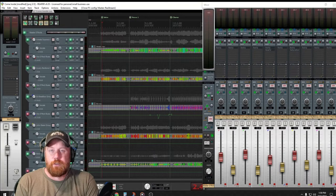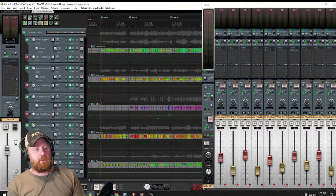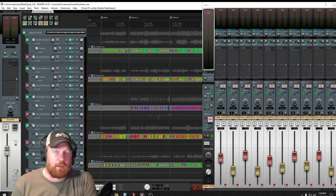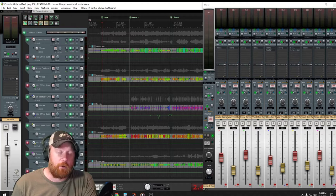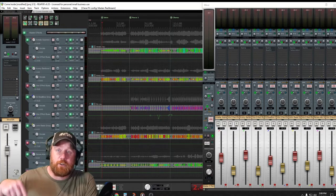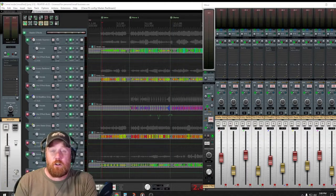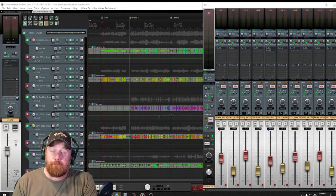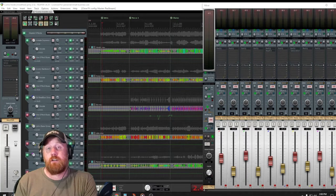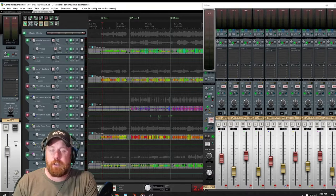Hey everybody, welcome to Red Tone Studio. I'm Chad Carlson. I'm doing something a little bit different today - we're going to go through a little mix tutorial on an acapella group I've been working with for probably over the last year. Their name is Flannel Folk - you can check out their channel below. This is a song called 'Come Inside' written by Renee Billsborough. She sings alto on this track. I think it's a great song, great young group - definitely check them out.